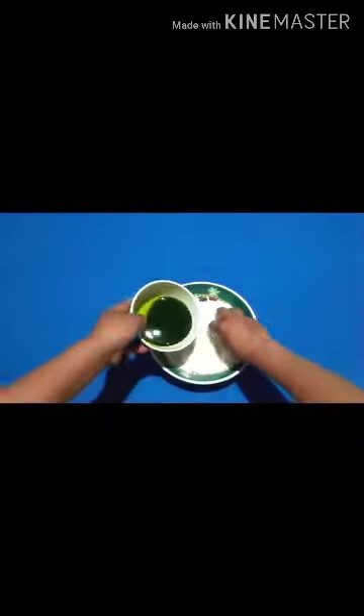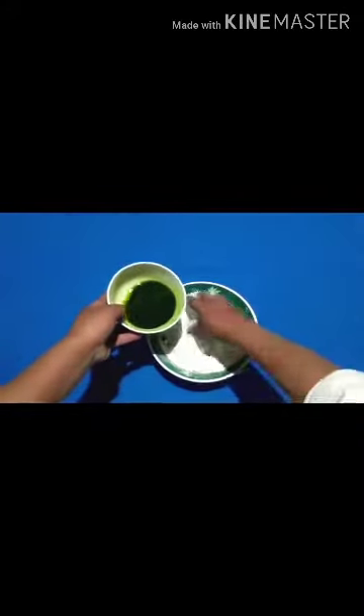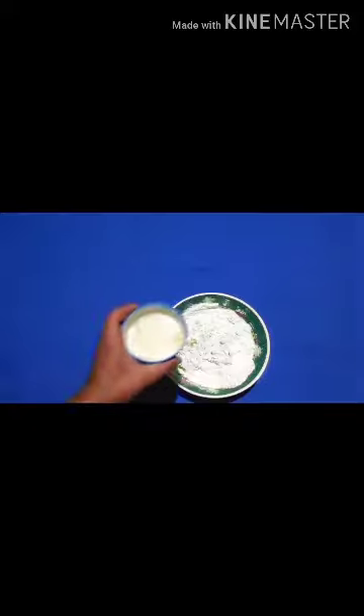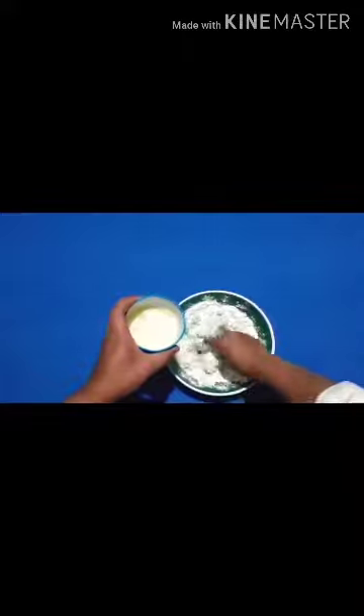Take the flour and make a dough by adding food color and dough water equally, so it doesn't get too high in color or too wet. We need a proper dough for making khabji, so make it soft and smooth. Do the same process with another food color.